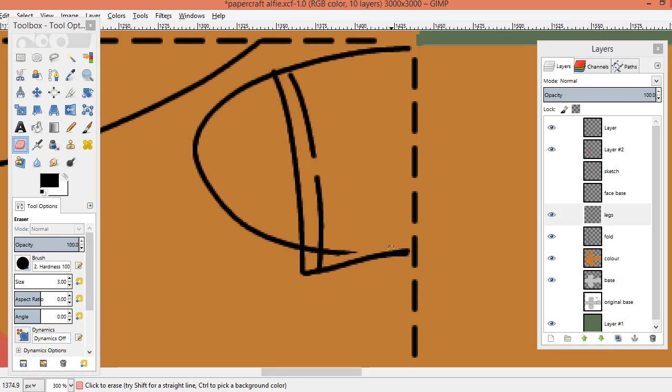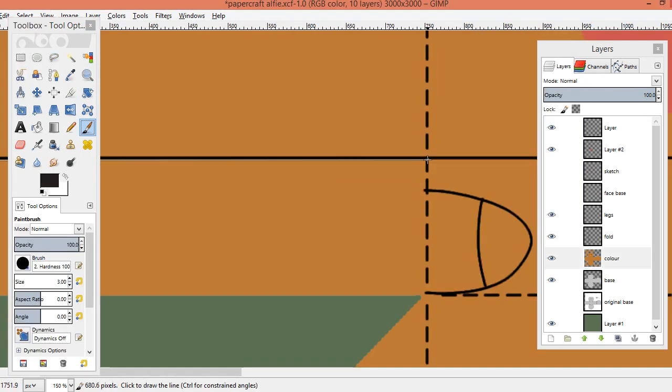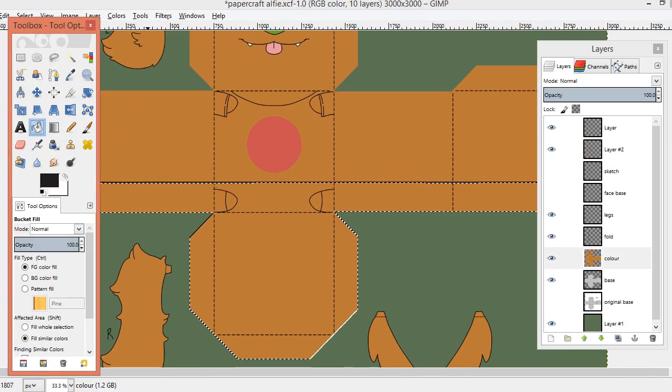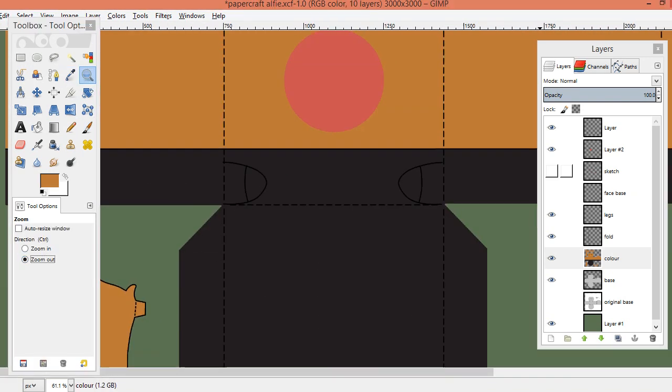You can see there are dotted lines and those are where you fold — you'll see that in the video. Also, this design is very symmetrical; most of them are. It just saves a lot of time so you can copy, paste, flip.